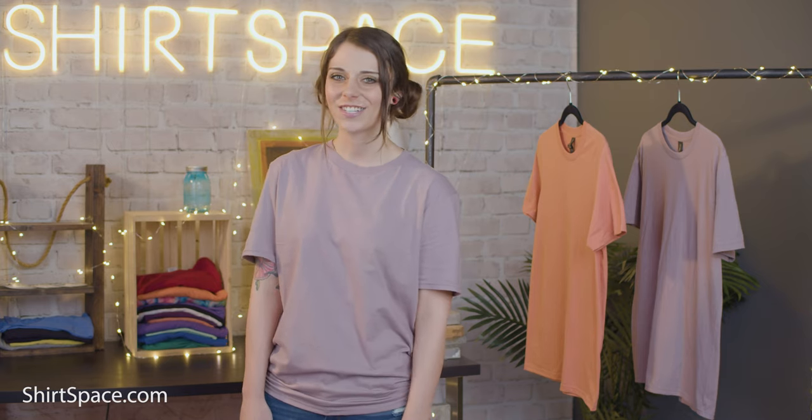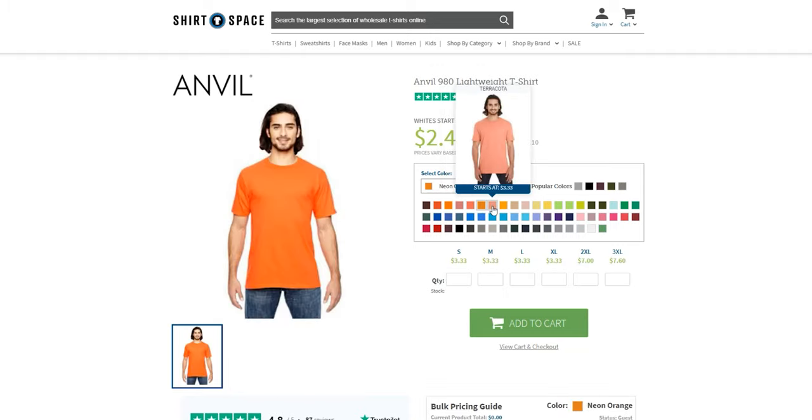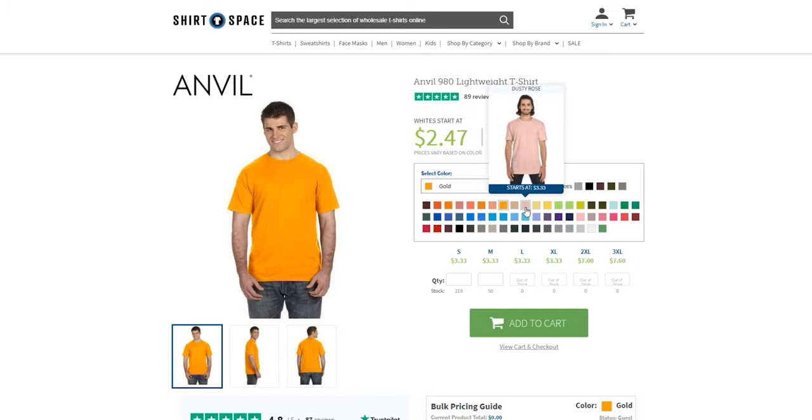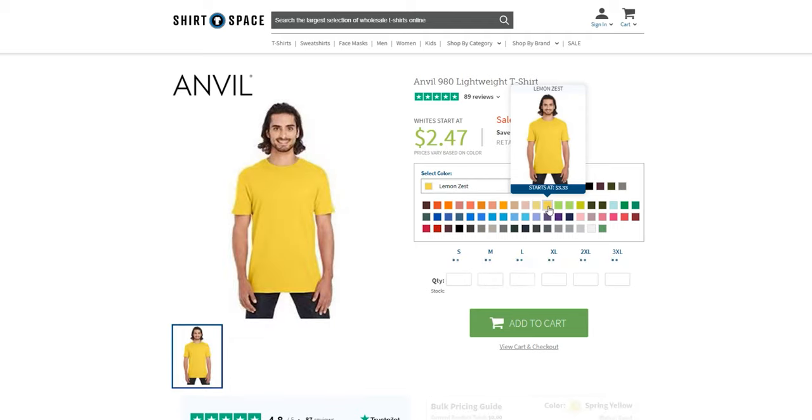One of the best parts about this shirt is the fun and fashionable color options available. There are 57 solid and heathered color options, making it easy to find whatever you're looking for. Classics we all love like black, white, and a variety of grays and red are of course available. Or opt for a color inspired by juicy fruits like mandarin orange, lemon zest, key lime, or green apple.